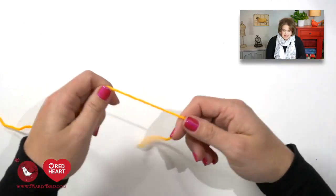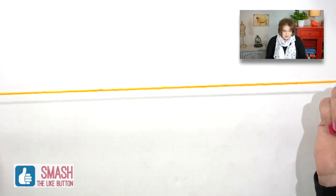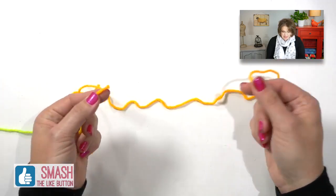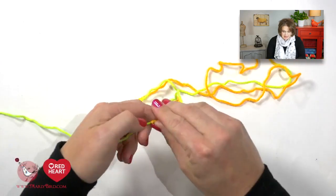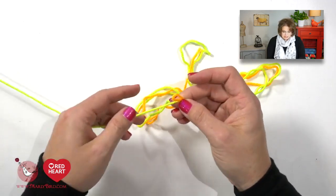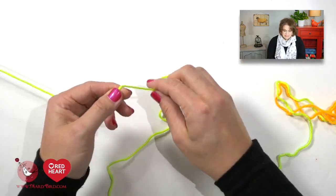This pattern has you begin casting on 80 stitches, and I want to use the long tail cast on method. So I need to make sure that my tail is going to be long enough. The opening of my poncho is roughly about 20 inches, so I'm going to measure 20 inches and do that three times, giving myself three times the length — roughly 60 inches — plus a little bit of extra wiggle room. This is where I will place my slipknot.